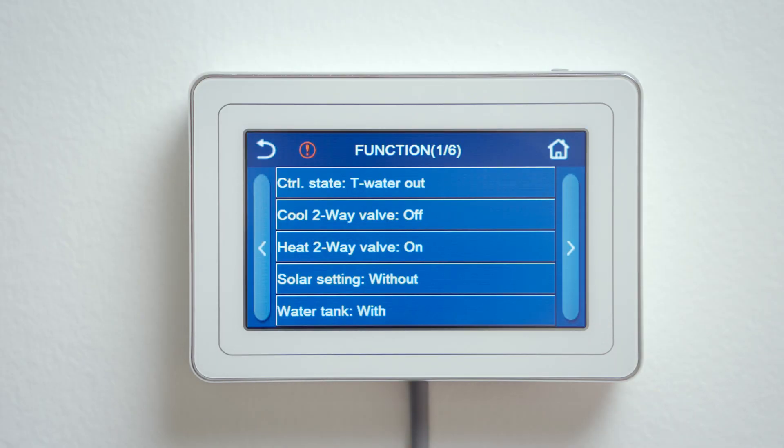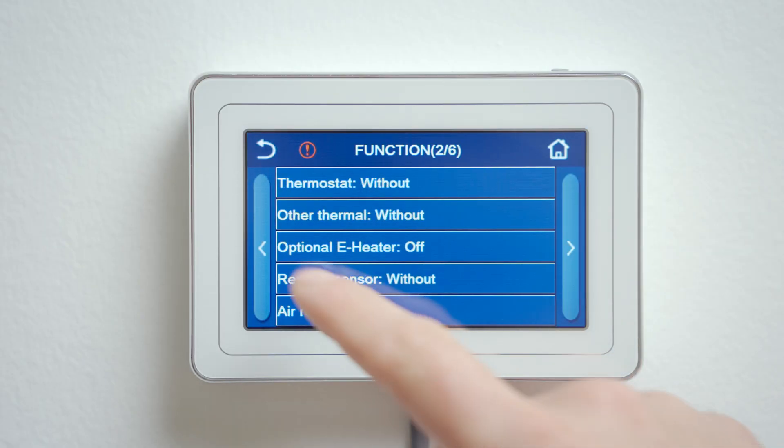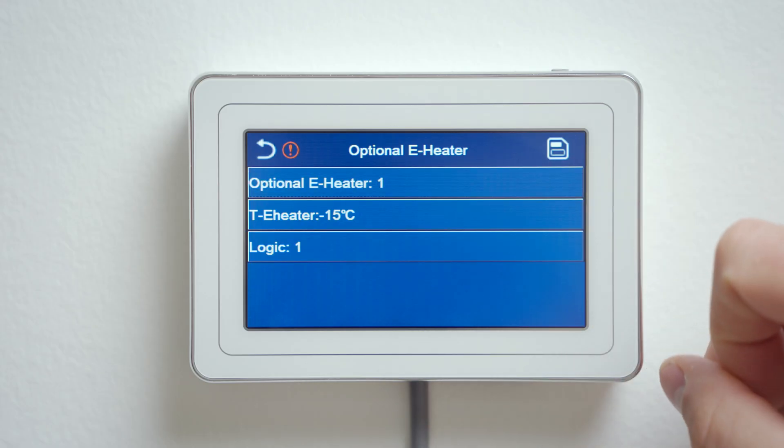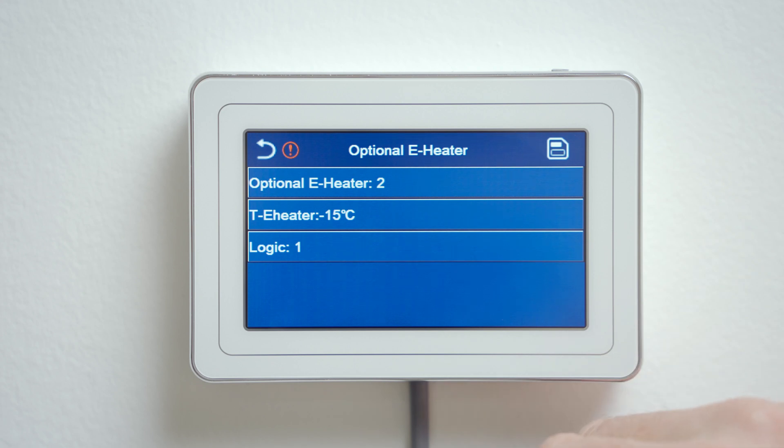We will start with the optional electric heater for heating mode. Press the function — optional e-heater. Split units are equipped with two-stage electric heaters. It is used as a secondary source in the event of insufficient heat pump capacity, or in case of malfunction it serves as a backup heater. In the settings you manually choose whether you want to use one stage or both power stages.